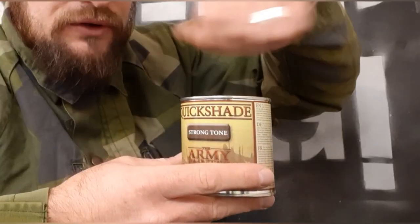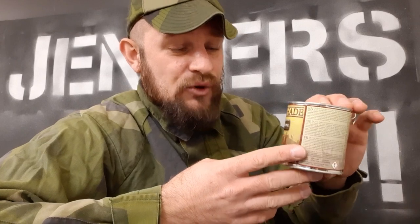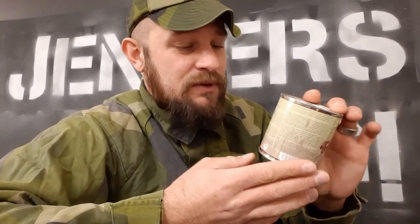One important tip: the war paints you have to shake really well so the pigments mix around. But the Quick Shade — you do not want to shake. You just open it up and stir it a little, because you don't want too many bubbles in it. Try it out on maybe one or two miniatures, check out the results, and see if you like it. Me personally, I think it's just amazing.